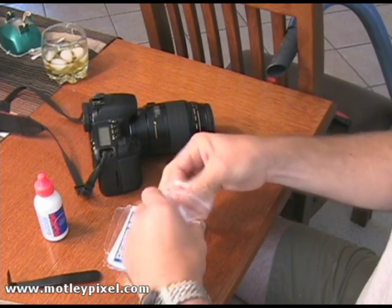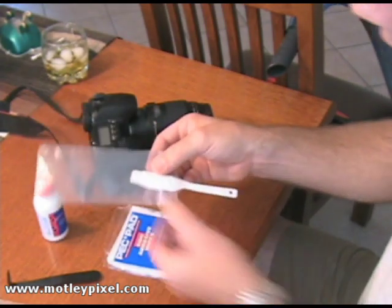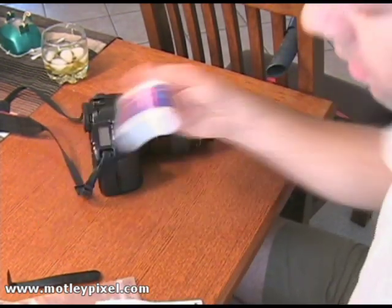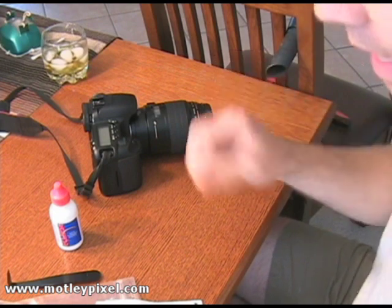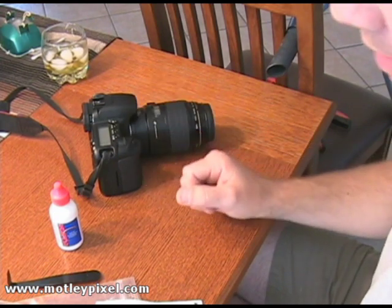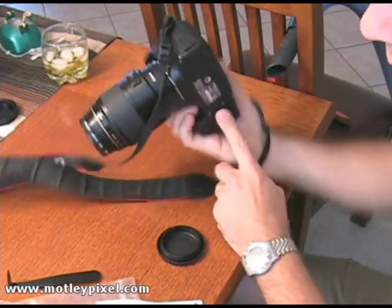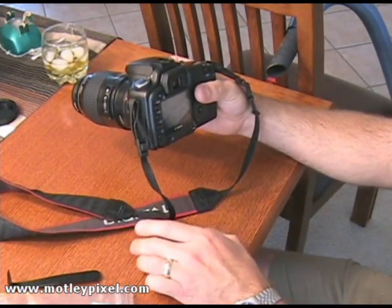The first thing I'm going to do is extract the sensor wand with the old pec pad on there — I usually reuse it, so I'll have it staged just like this. The reason I use the old one is I can put some Eclipse on it, go a little heavy with maybe two to three drops, and really get that dust off. Then the next round will be a clean with just one drop of Eclipse. One prerequisite: make sure you have a fully charged battery, because you don't want the battery to die while the mirror is locked up for cleaning and the shutter is open.